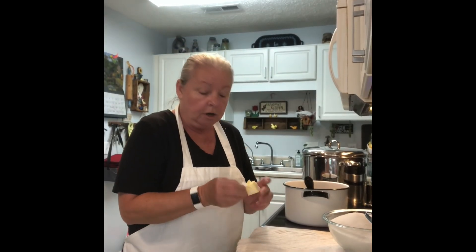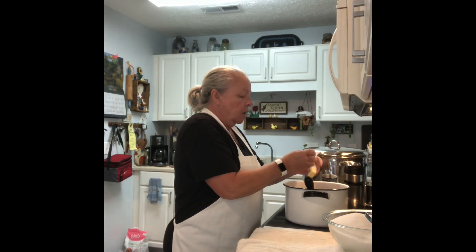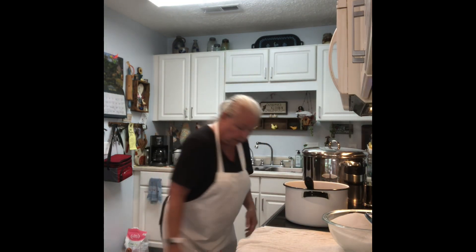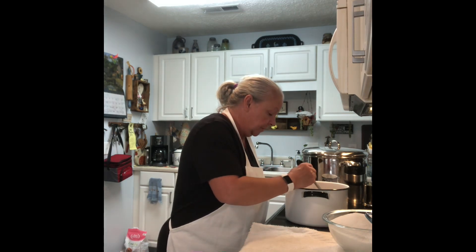To our pectin we are going to add our tablespoon of butter. What the butter does is — the jelly will foam as it's processing, and the butter helps eliminate some of that foam in your jars. That's all it's used for. If you don't want butter in it, you don't have to put it in.